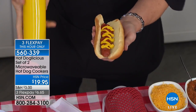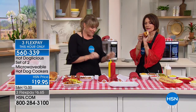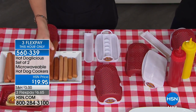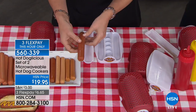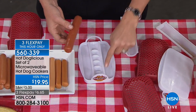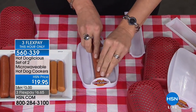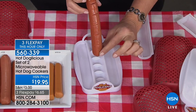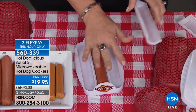I do mayo — I was told I was crazy but I do mayo. Let me show you how to make the perfect hot dog in your microwave. The bun is steamed to perfection in the Hot Doglicious, steamed with flavor. This will do veggie dogs, turkey dogs, franks, Italian sausage, bratwurst, chicken — whatever you want to do. You can see it has ribs on the inside; you put your hot dog down and it sort of pierces itself.